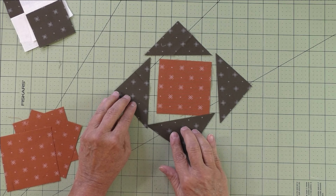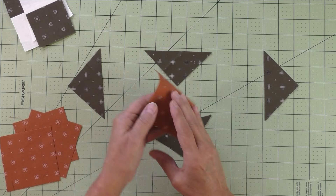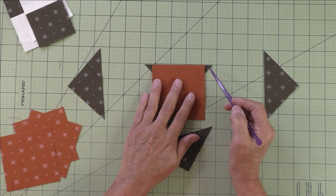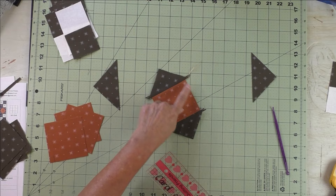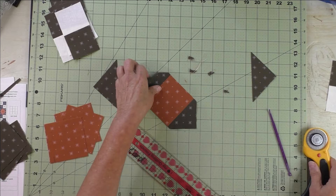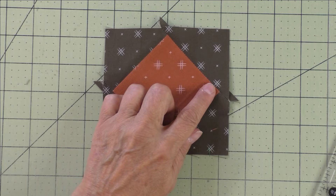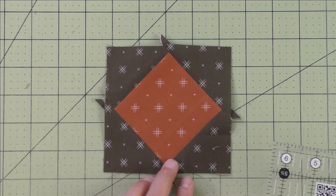Take these and piece them together to make four four-patch units. Next, take the square on point patch and the half square triangle patches to make the square on point unit. Start with opposite sides — turn the triangle right sides up and match the top edge of the square, centering it. Check that the triangles extending from the bottom are about the same size. Use a ruler to trim the nubs on both sides, aligning the ruler with the square. Stitch the other two sides the same way, using a true quarter inch seam.